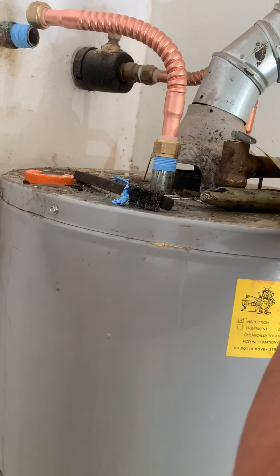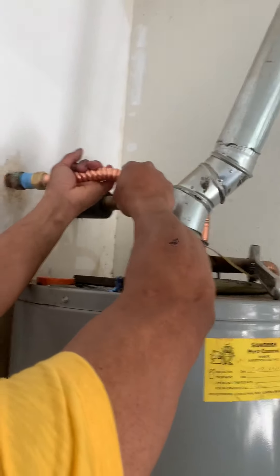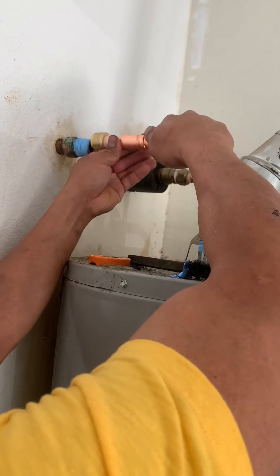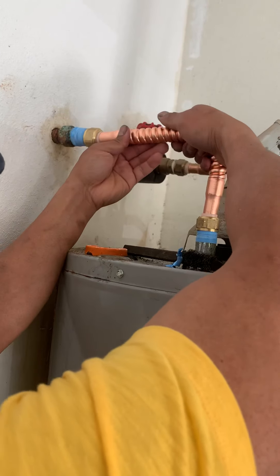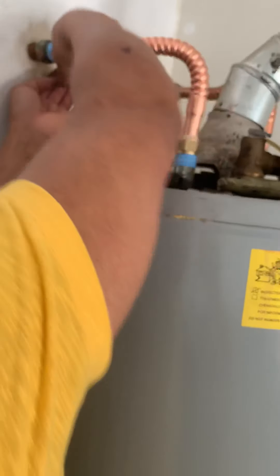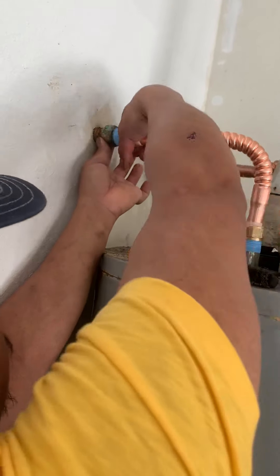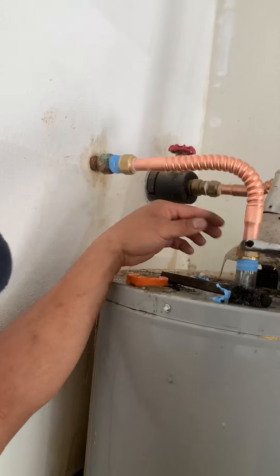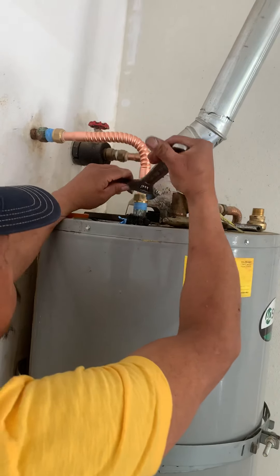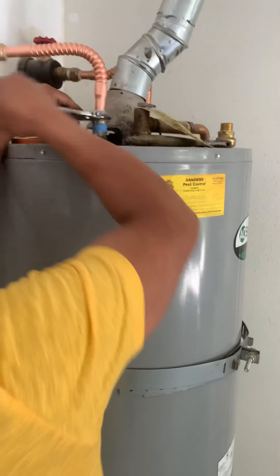I don't tighten it really well yet because you have to push this from the back that way. It should fit really good that way, you know — put this one back that way. Let me see if it is going to work. Really easy doing it yourself — do it safely and right, so you don't have to come back next time.